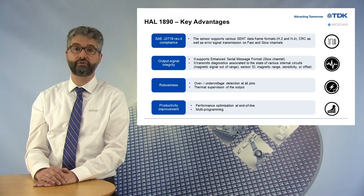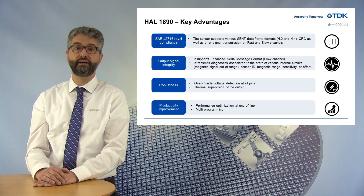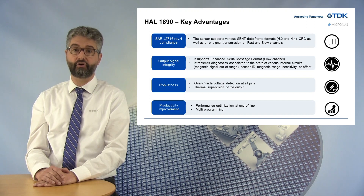Our device also offers a robust solution for stringent application requirements, since it is well protected against overvoltage or overcurrent.